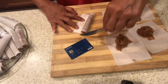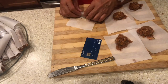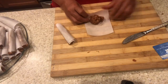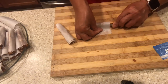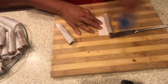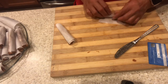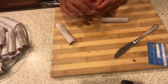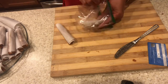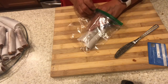This longanisa is good for breakfast, for lunch, for dinner. I have my last longanisa now. I would like to put part of it in the freezer — it layers like this. This is the purpose of the parchment paper, so that they won't stick together.